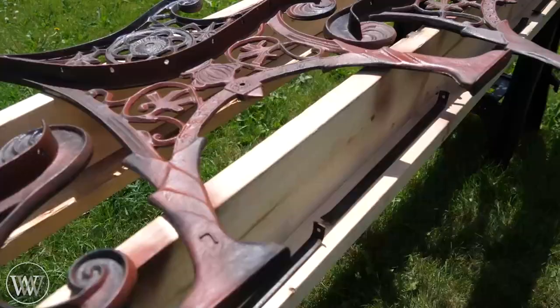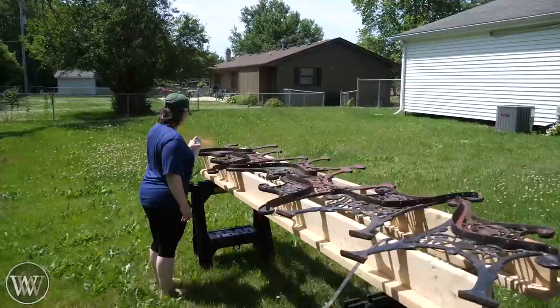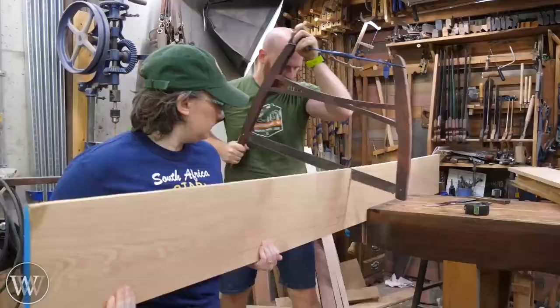We're going to put a coat of primer on there, and this is supposed to bind with any rust that is still in there. There wasn't a lot on it, but there were just a few spots to hit and make sure we got those up pretty good. And that way we can be ready for the main coat on it.